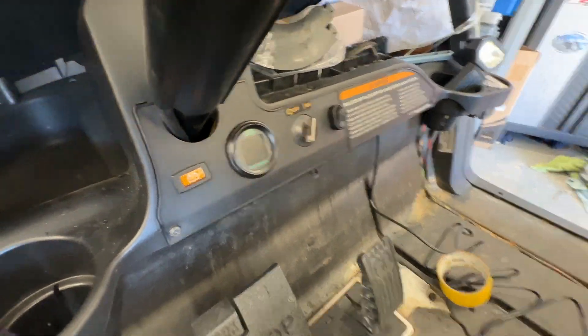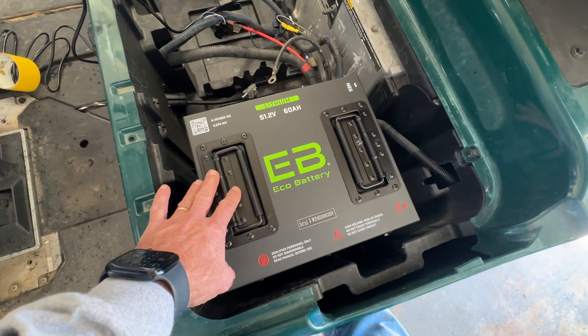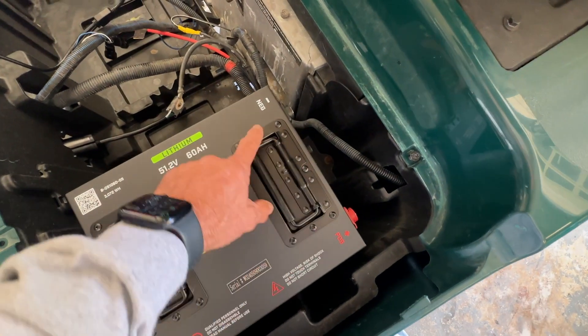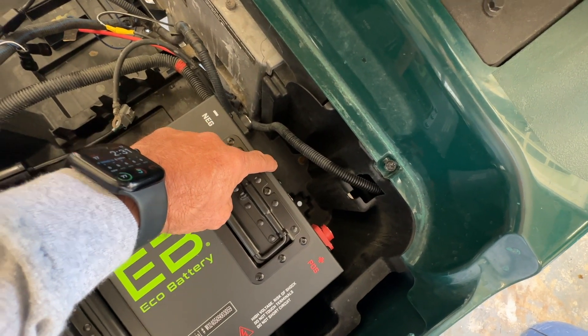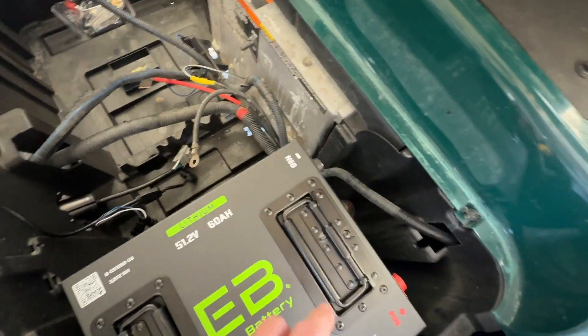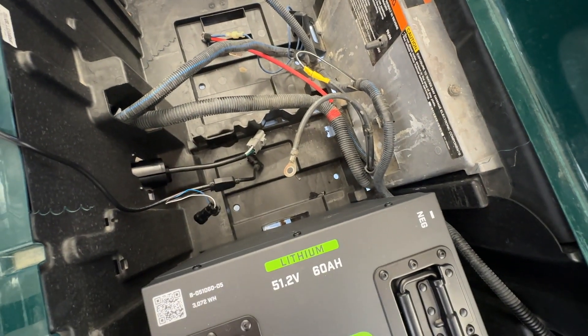I'm pretty far along in the installation — I've cleaned out my batteries, got my meter mounted to the dash. The orientation I'm starting with for these 60 amp hours is facing rear, so you've got your positive and negative posts to the rear. You've got plenty of room here to hook up your cable, which goes to your meter up front, and we've got some room here for our charger.